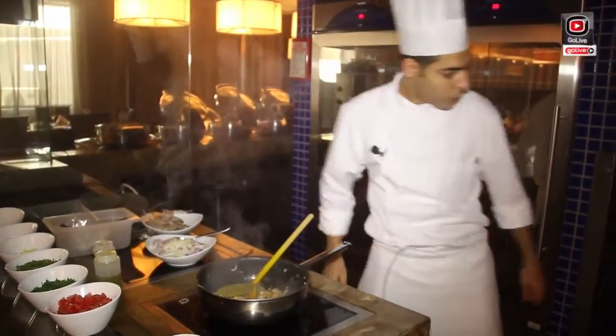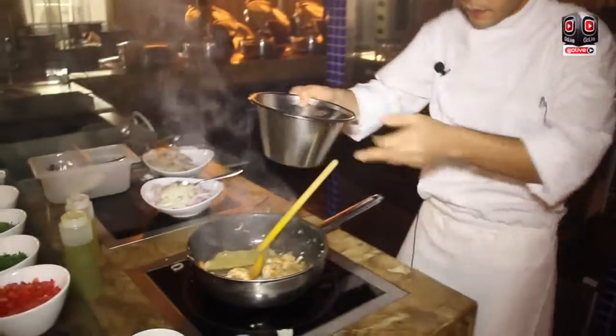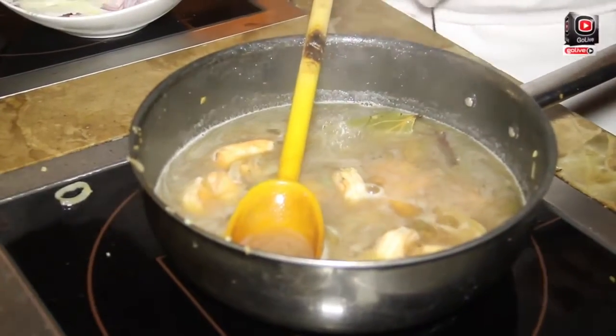And we will put some fish stock. I will put the garlic and bring it to the boil. I will add some salt.